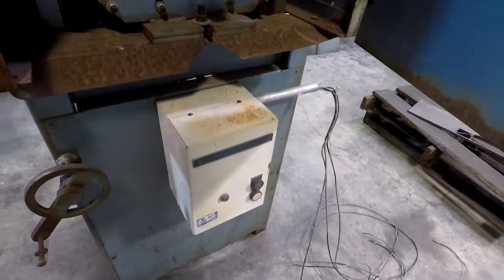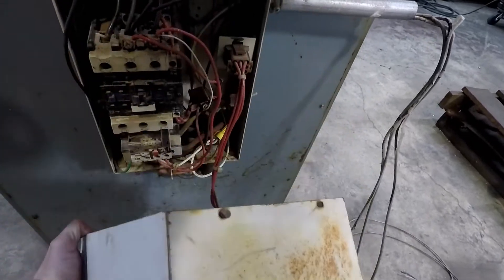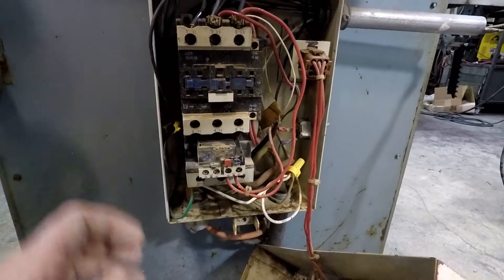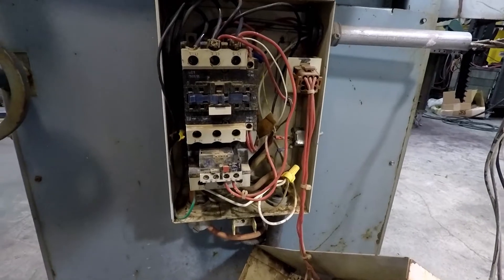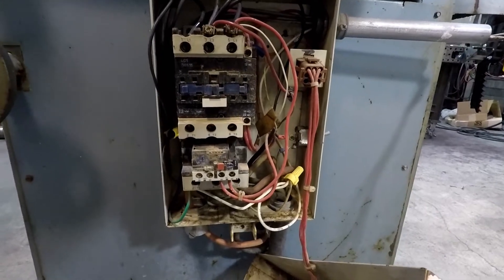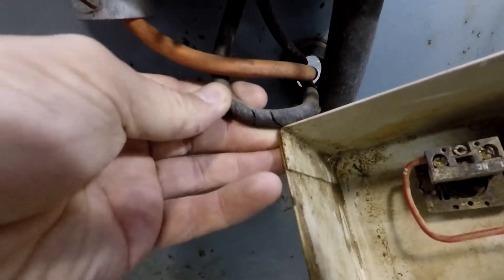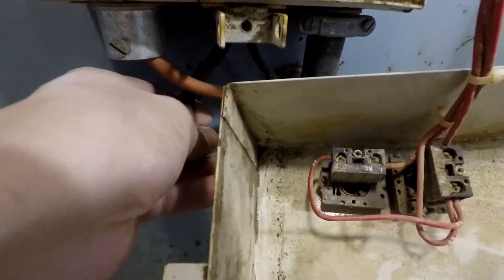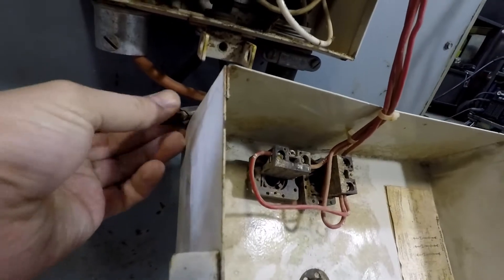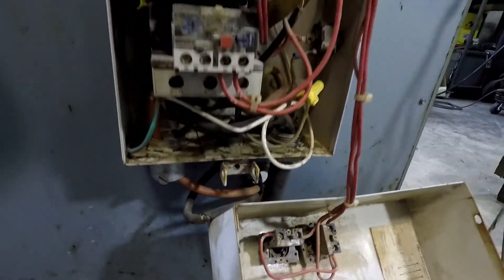So this is the main box here. These things are not cheap, especially for a 15 horse motor, which is what this has on it. Honestly, we're probably just going to give that a go and see if it works, because I don't really want to replace it. This is not great - we've definitely got some weather-cracked cables. I haven't really had much time to look at it. I don't know if there's multi-conductor stuff inside here or if this is just bare wire underneath, but we can take a look at that.